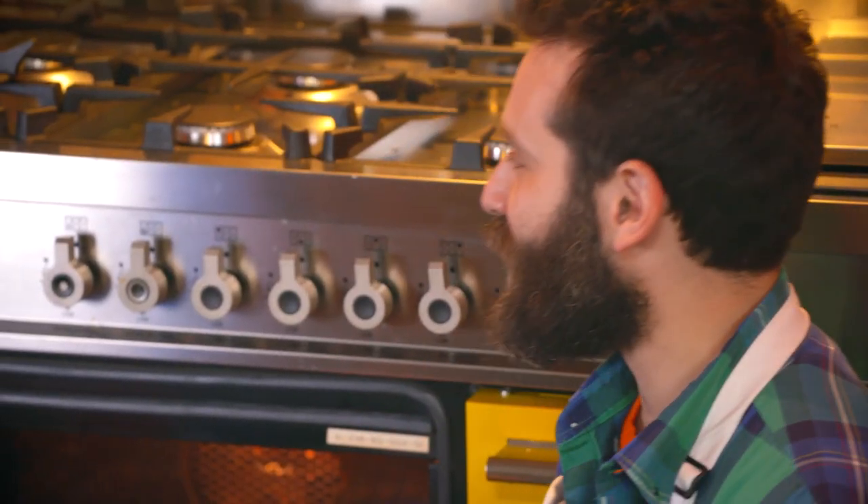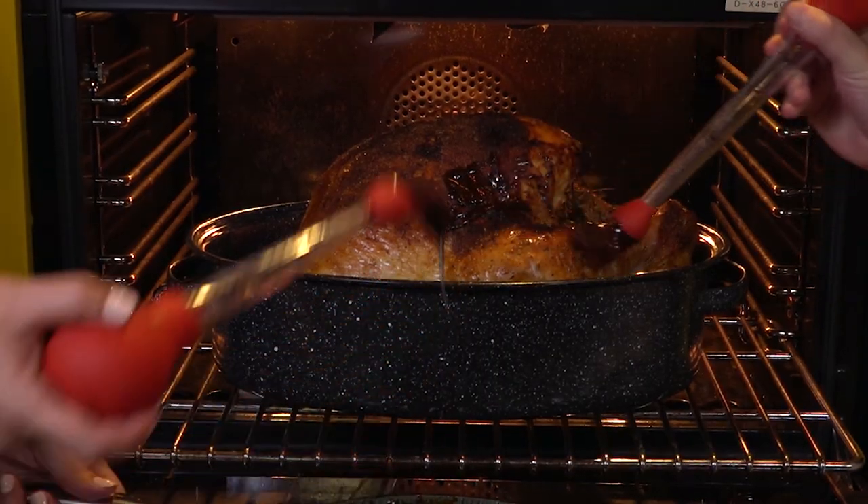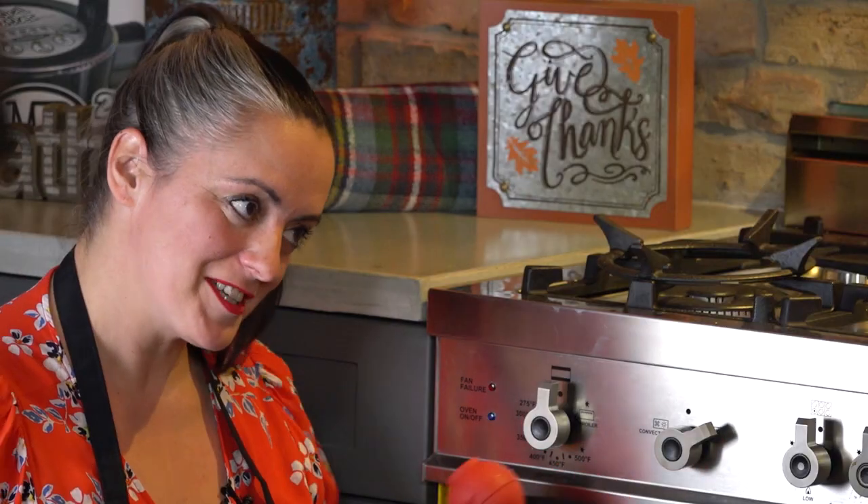Our turkey's getting golden brown in the oven right now, and about 30 minutes before it's done we're gonna pull it out and put this glaze on there. Put a little bit of me on your turkey. Let's Bob Ross this bird — make it a nice, happy little bird. Doesn't matter how you glaze it; if you're glazing it, you're doing it the right way.